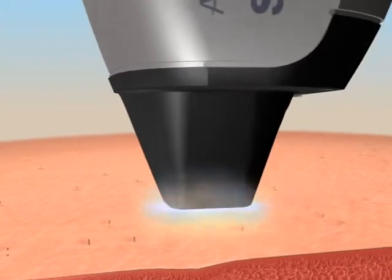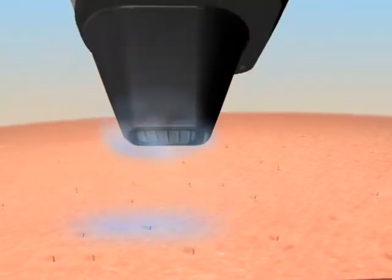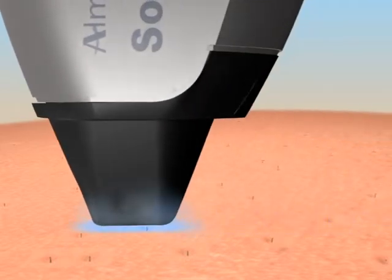The SHR mode protects the epidermis and provides a virtually painless treatment. The sapphire tip on the handpiece provides contact cooling to the epidermis, preventing superficial heat injury.